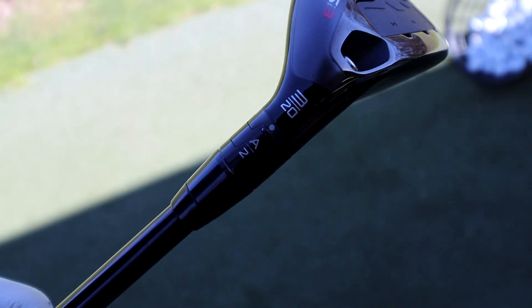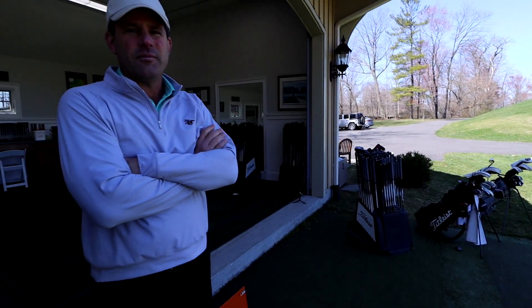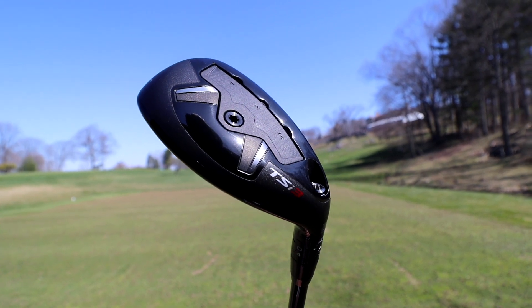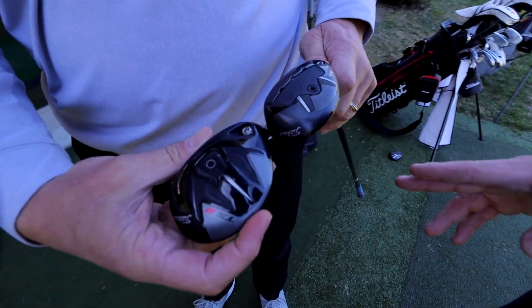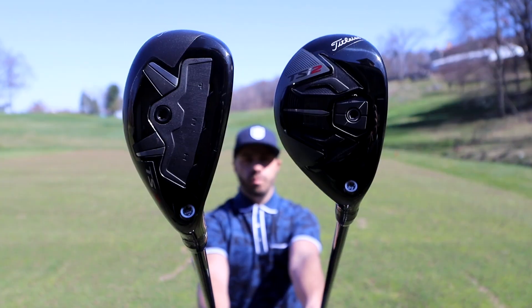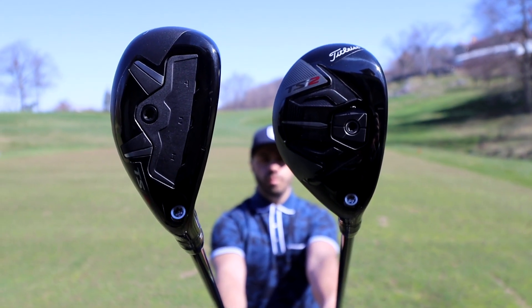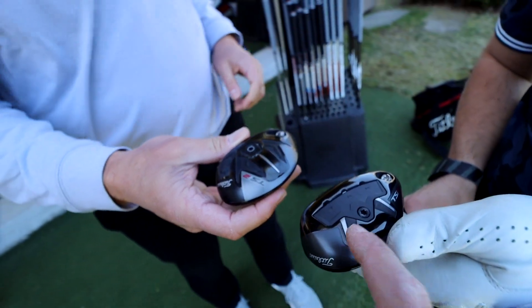The TSI 3 gives you more options in adjustability of the weighting system. You can change the weight and its position — there are three different positions: toe, center, and heel. We can dial in a little bit more depending on where the player strikes it on the face or what shot they're trying to eliminate or encourage. When heads are deeper, they pull the CG back, which lets you hit it higher and makes it more forgiving. When the CG is more forward, the ball tends to fly lower and you can work it a little bit. So in big generalities: TSI 2 is a little more forgiving, TSI 3 is a little more workable.